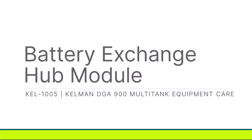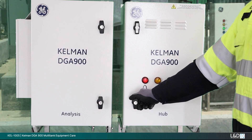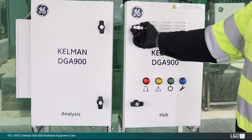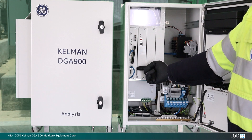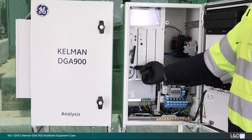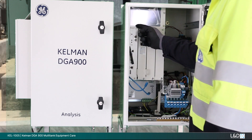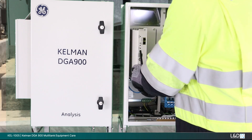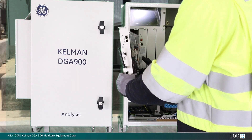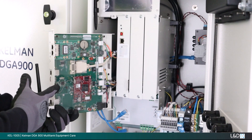Exchanging the hub module battery. Open the front door. The battery is located on the host board inside this compartment. Remove the top and bottom nuts. Remove any communication connections. Slide the board out and support to prevent cable damage and or disconnection.